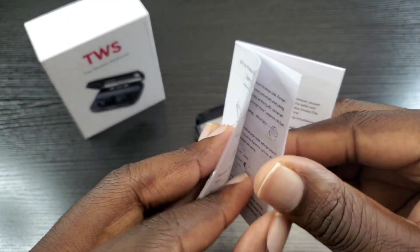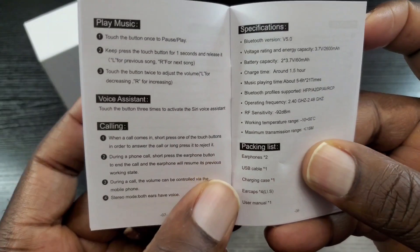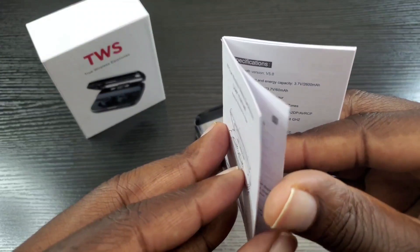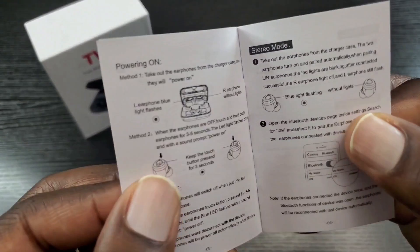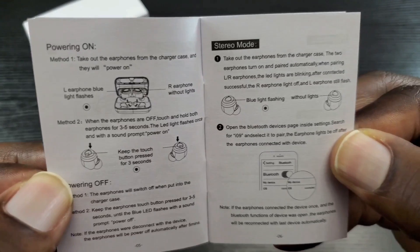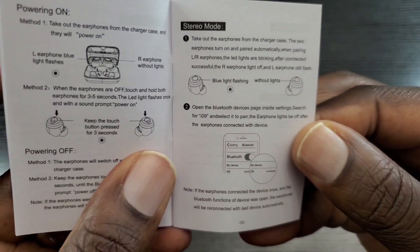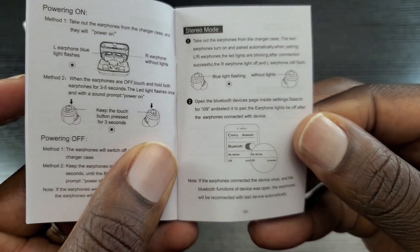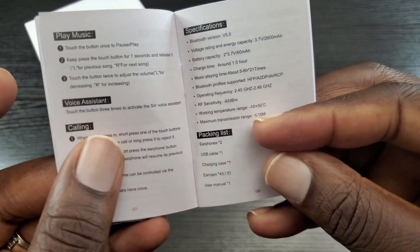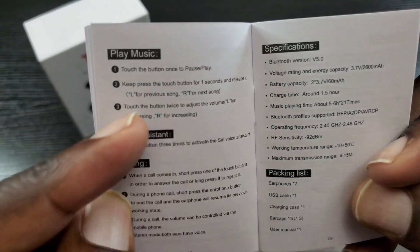Hopefully there's no slave and master setup. The manual doesn't say anything about single use mode, so let me see if I skipped over something. Because why would they mention stereo mode if that's the only mode they had? I'll do a test and see if I can use one at a time.